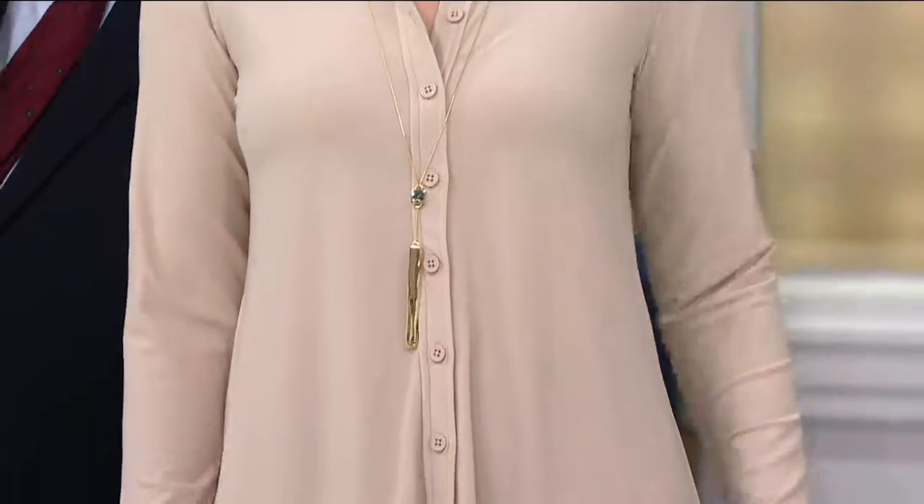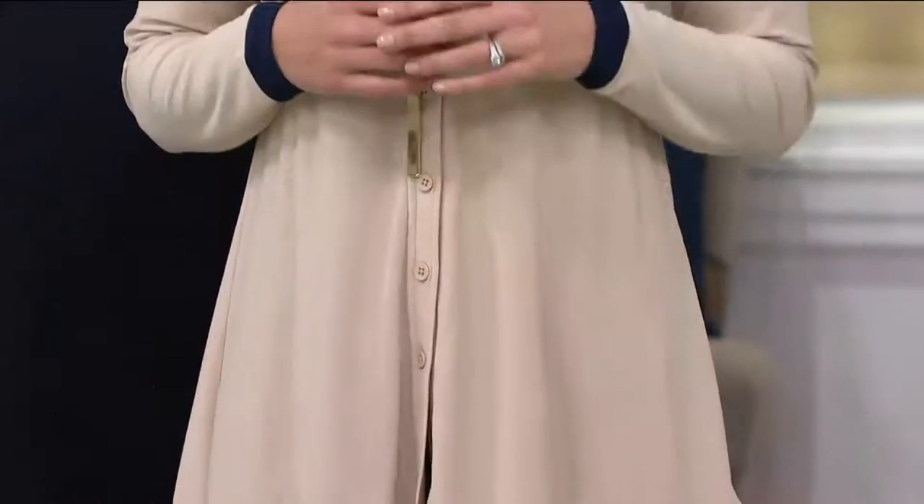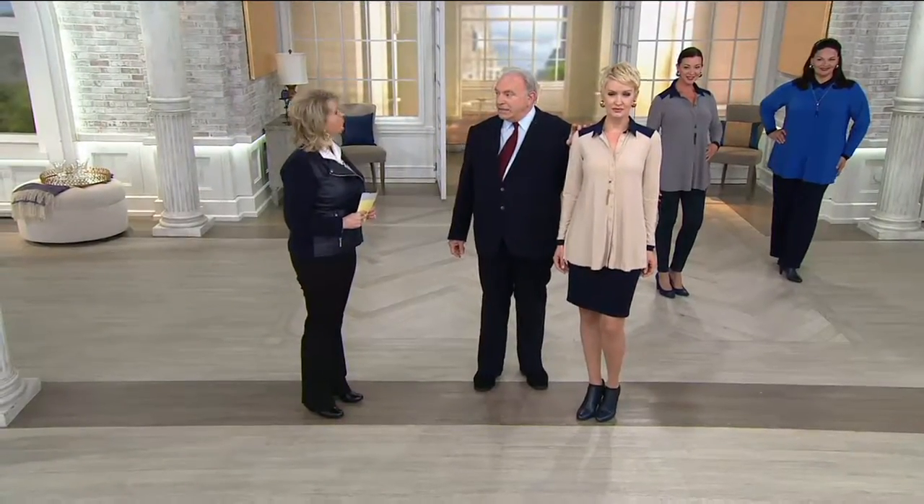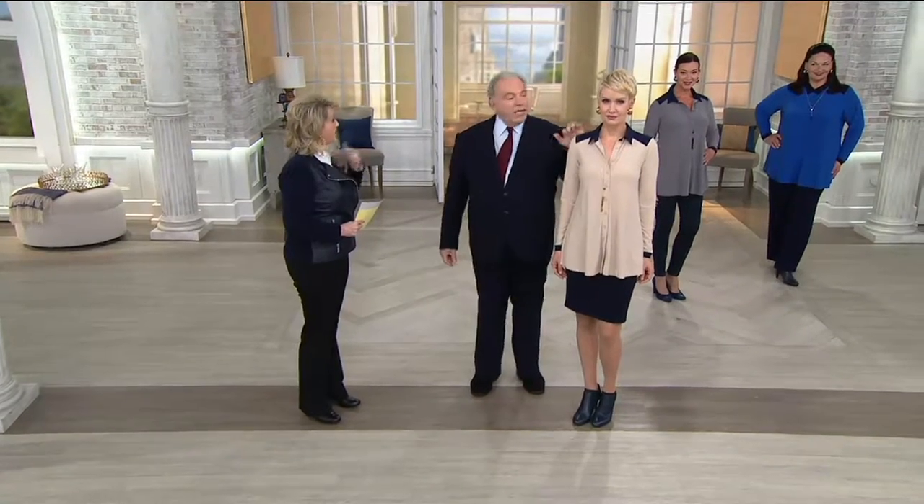Amanda has it on with my matching moss crepe skirt, which is online — though I don't know how many are left in the navy. Now, a lot of people cannot wear this light khaki color against their face. What the navy does is solve that — anyone can wear it, because that's what frames the face.